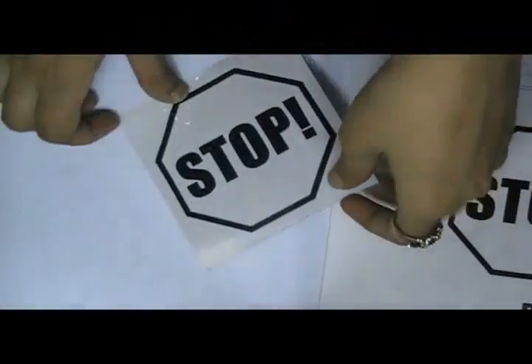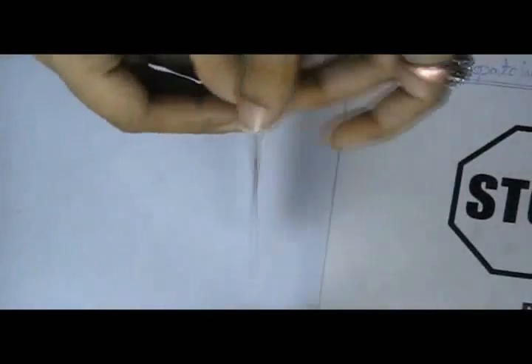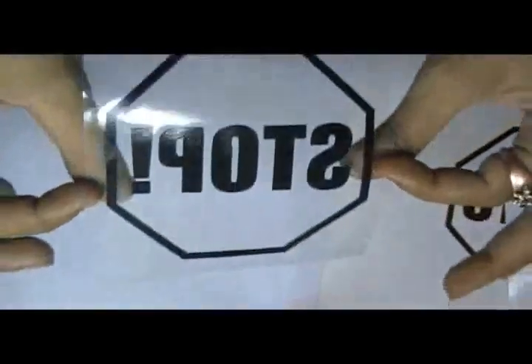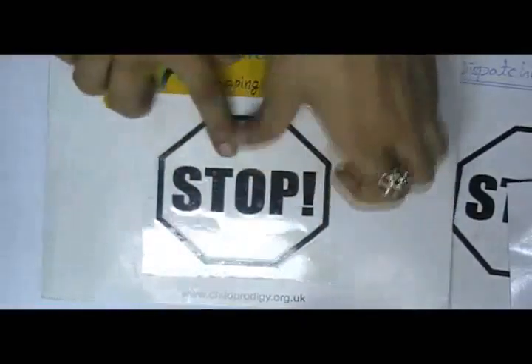This video is about octagon letter cut stickers. We have cut this sticker with special flutter type technology. You can use this type of sticker for indoor and outdoor purposes.